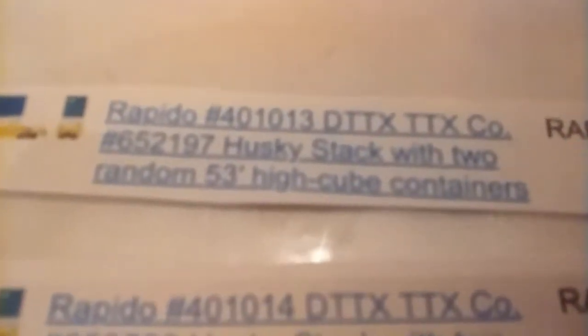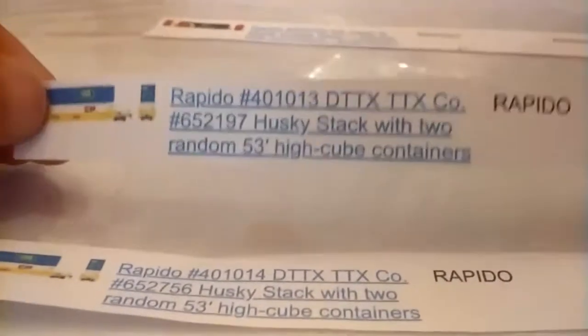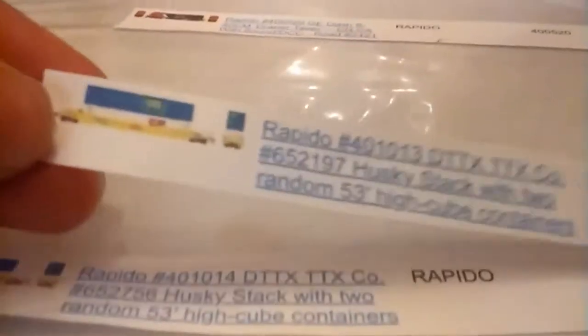I also have six listings for Rapido Husky Stack cars with two random 53-foot high-cube containers each, at $39.99 each. They're not in stock right now but should be back in about a month or two. These feature the new GTX scheme logo.